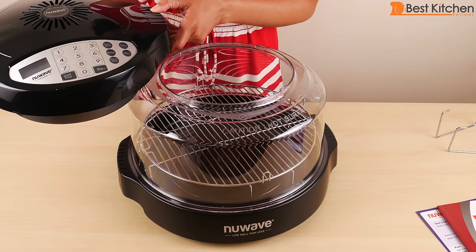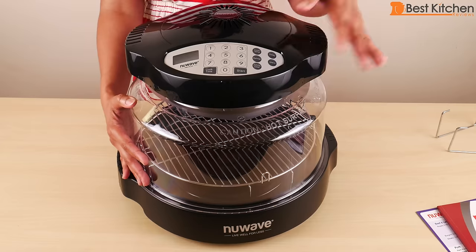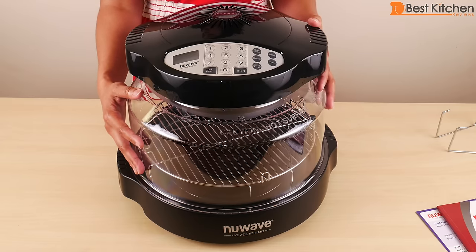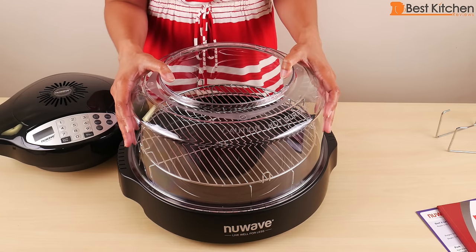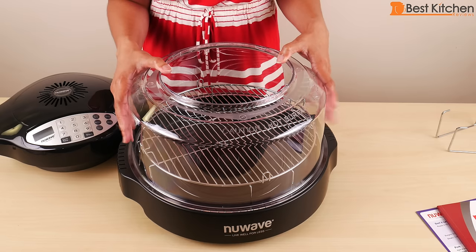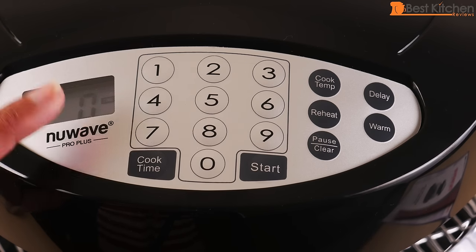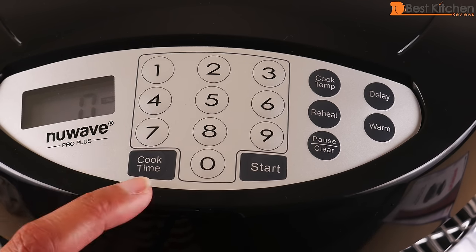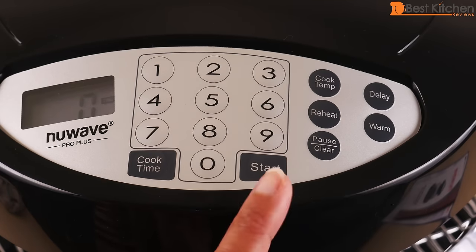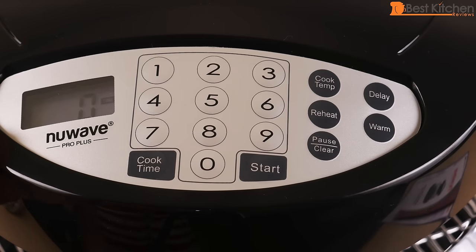Before using, wash all the parts in soapy water except for the head. Except the head, all the parts are dishwasher safe. As with many of these types of appliances, when you pull it out of the box there will be a strong plasticky smell. When you plug in the machine you'll see a zero displayed. To cook, set the cook time using the number pad and then press start. The default temperature is 350 degrees Fahrenheit, and you can change the setting to Celsius if you'd like.